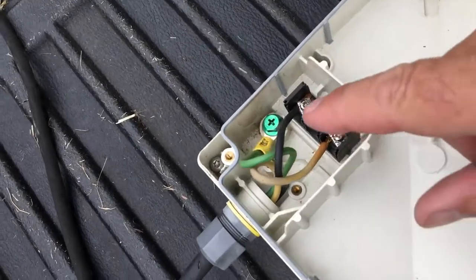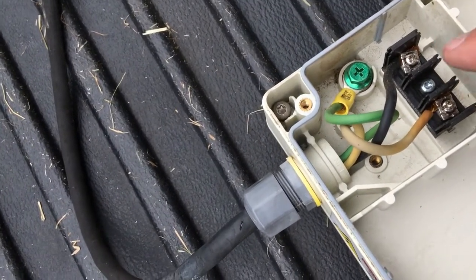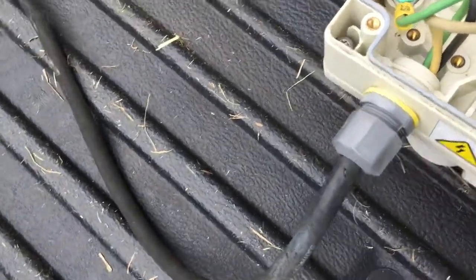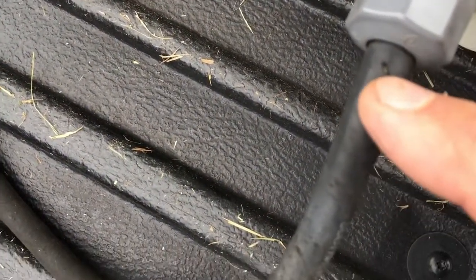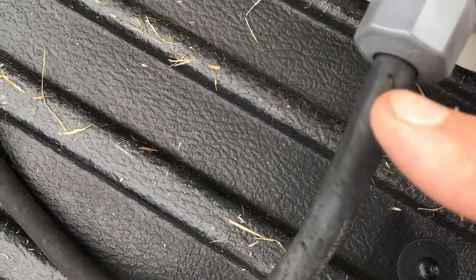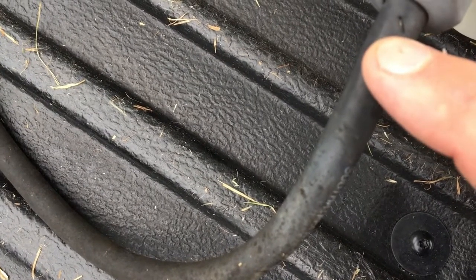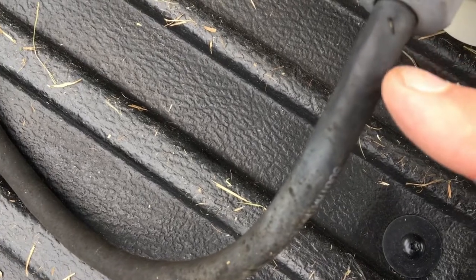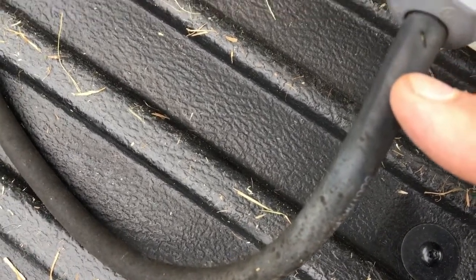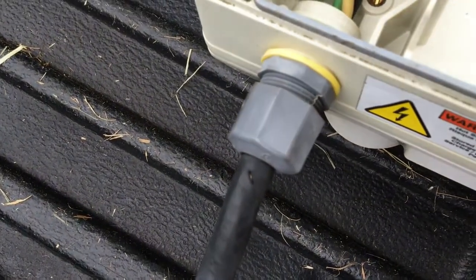I checked these terminals - they're nice and tight. I'm not going to disturb them, they seem fine. But upon inspection I did see the insulation of this wire is split. I'll put electrical tape on that. It doesn't look like too much of a problem - moisture could have gotten in there, but I don't think that would have been the issue. But when you see something like that, you want to correct it.